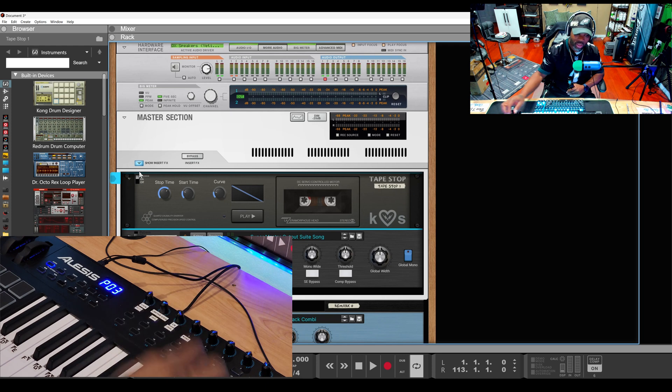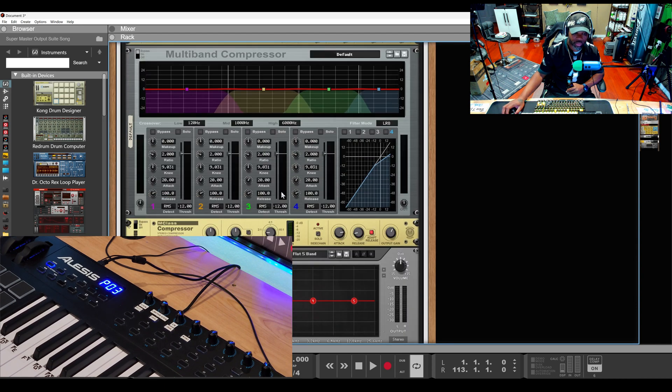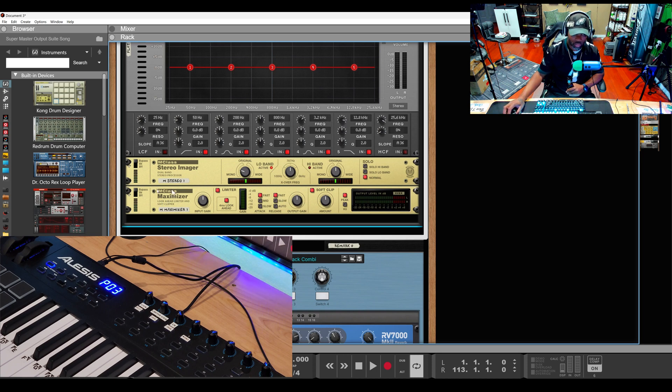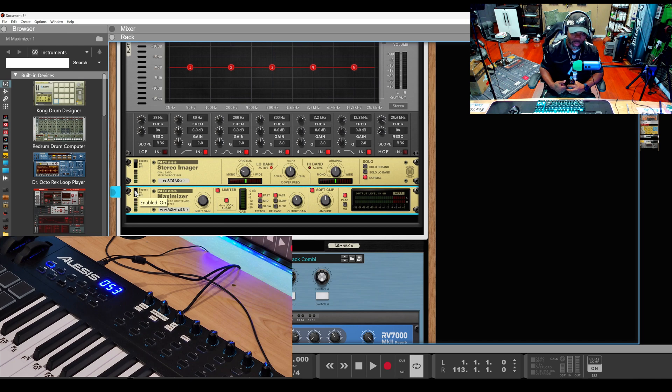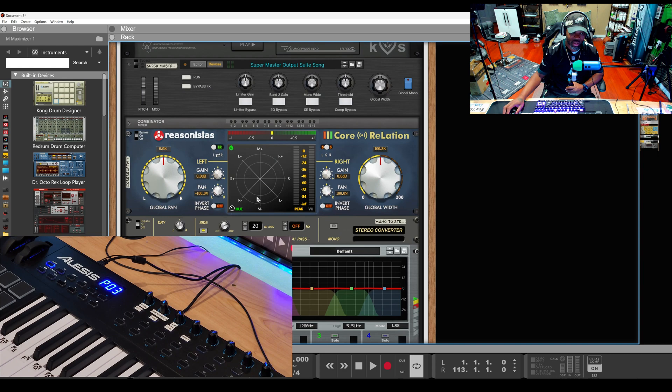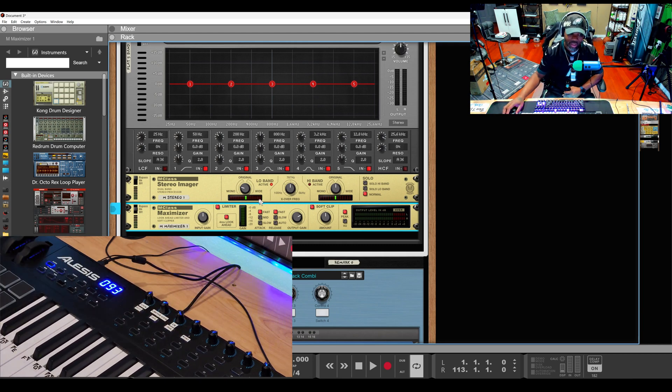The limiter gain knob — let me show you. If I open up this device and go down to the maximizer and turn it on, that's what this knob controls. When it's time for me to master my music, I already have my master plugins in here — they're just not on. Once I'm satisfied with everything, I turn that knob up and boost it so it's loud enough to compete on the radio and in the club. The maximizer limit is the last step to get the music loud, but it doesn't make it sound big — that's the other plugins and your mastering process.